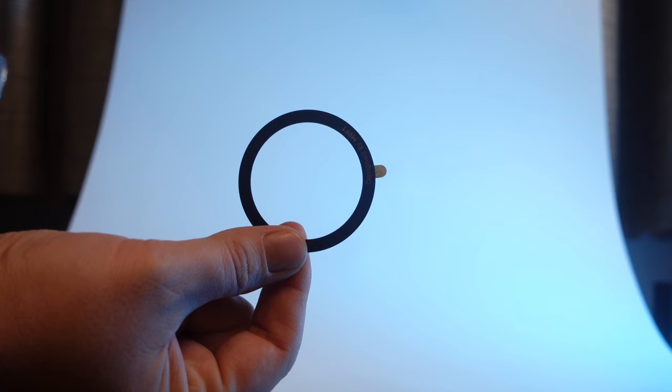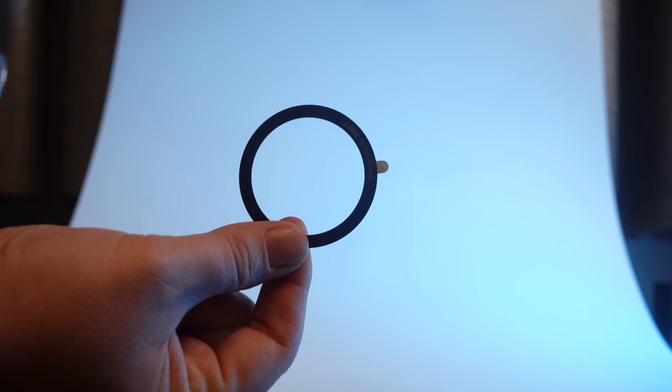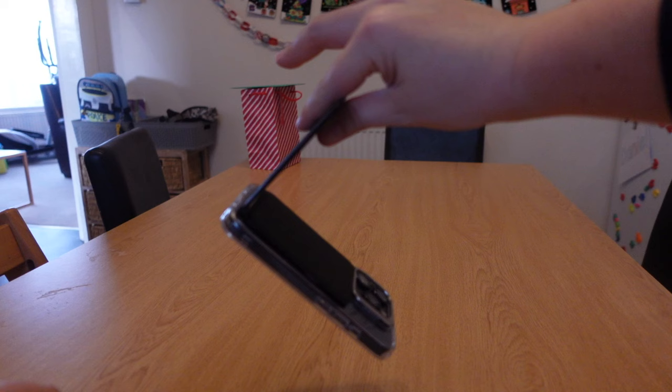It can turn any phone into a MagSafe phone with a ring that comes with it, which you can stick on the back of the phone or the case. How strong is the magnet? I've been using it daily for about three weeks and it's never made me think it's going to fall off, even when I'm taking it in and out of my pocket, even holding it completely by the stand.